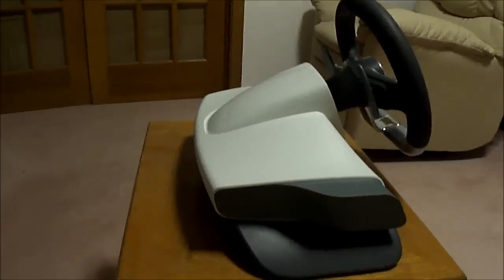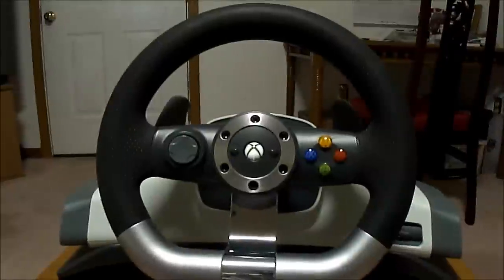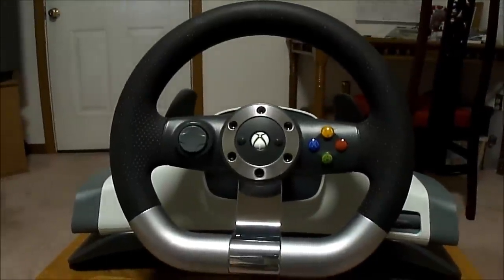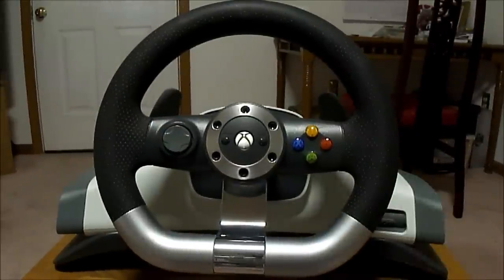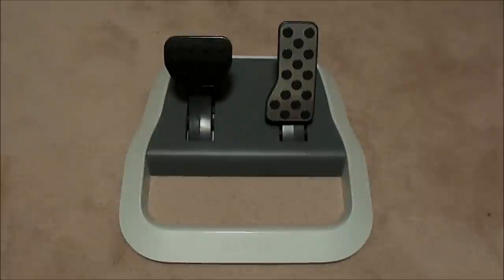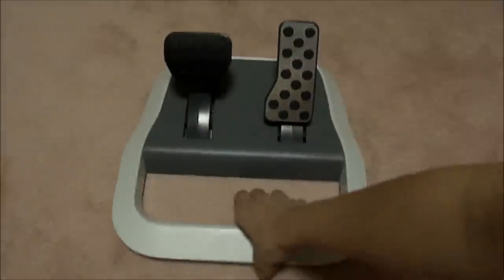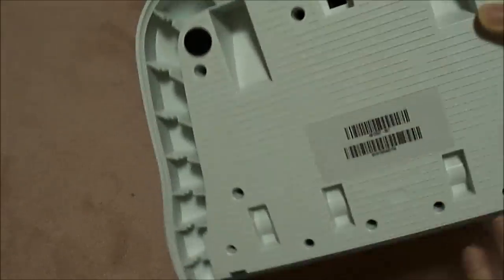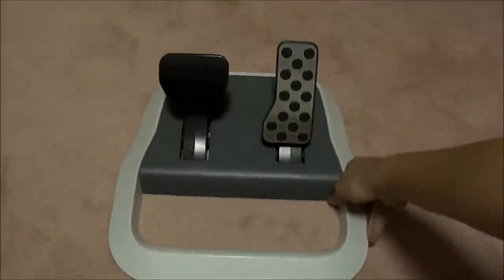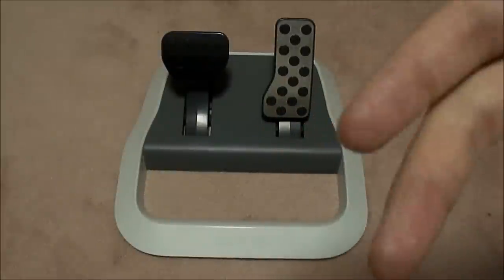Here's the left side of the device - sorry for being shaky, I'm carrying my tripod. The white part is actually a matte finish as you would find on your Xbox 360 consoles, mainly the older ones. And this part right here is your pedal - you have the brake here as well as the gas. Flip it over and you see the RJ-11 port which connects from the pedal to your steering wheel.